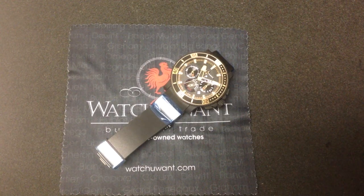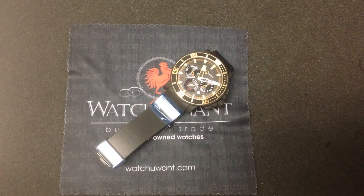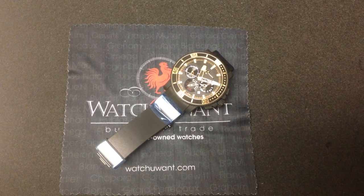Hi, I'm Tim, and welcome to WhatYouWant.com. Thanks for logging on. Well, folks, today we're in the presence of a Hall of Famer. That's right, this is the Ulysse Nardin Big Unit Chronograph, named after Major League Baseball all-time great pitcher Randy Johnson.